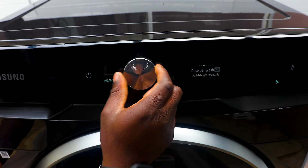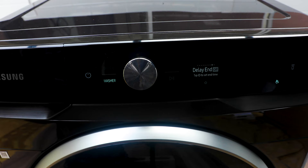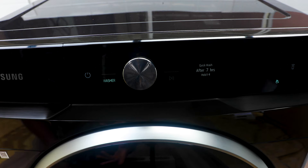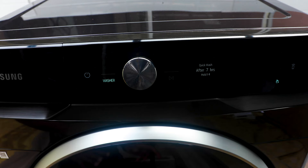Delay End is really handy. If you're going out or coming home late and don't want to wait for the wash to finish, you can set it to finish just as you wake up or get home. For example, set it to start washing after seven hours so it finishes just as you wake up — then you can put clothes straight into the dryer without them sitting and creasing. You can delay for up to 24 hours.